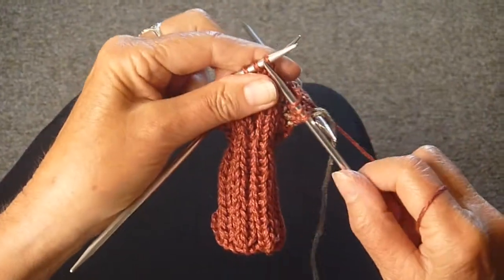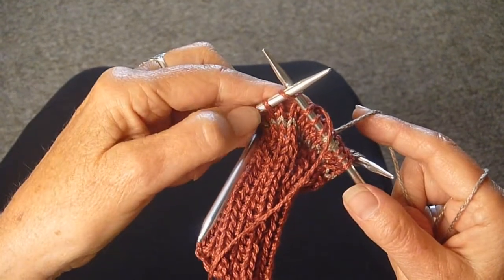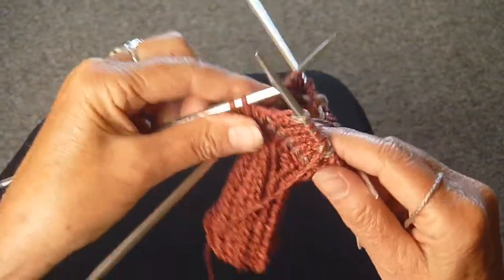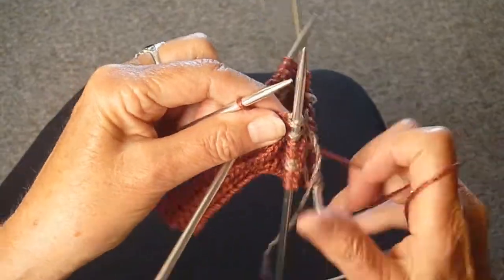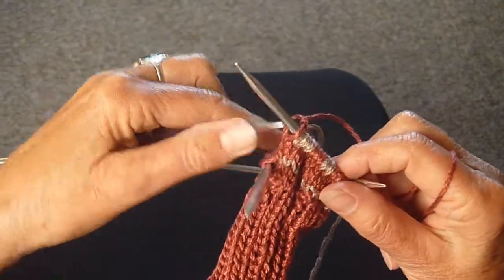We're going to continue doing that. Now I'm ready for the tan, but I see that there are three stitches on the needle and I just want two of them — one, two. So I'm going to knit the third one with the rust and that will be my first rust stitch.